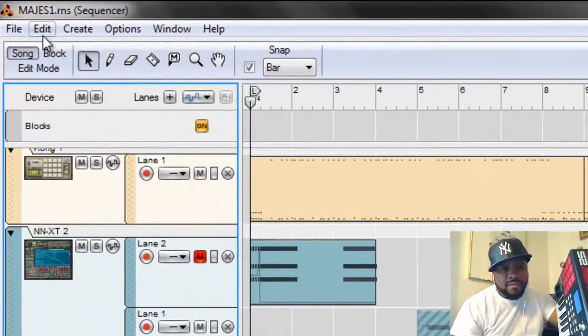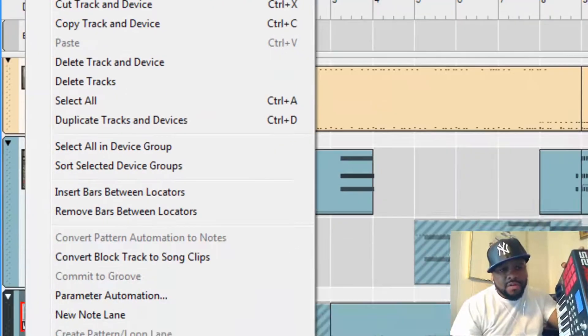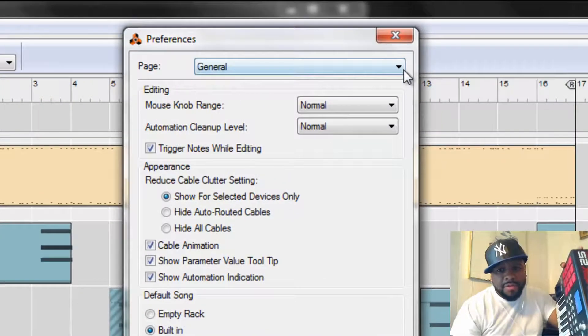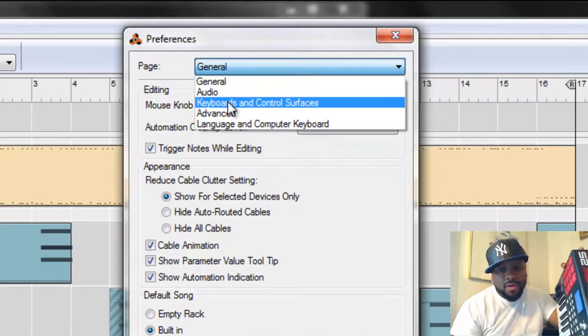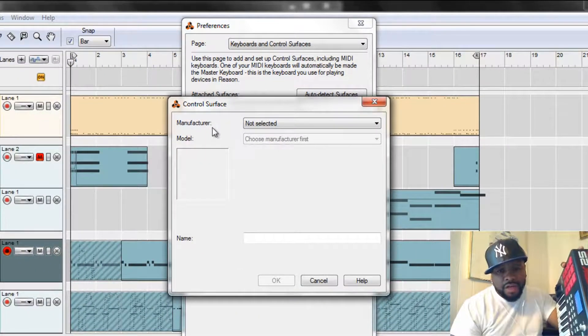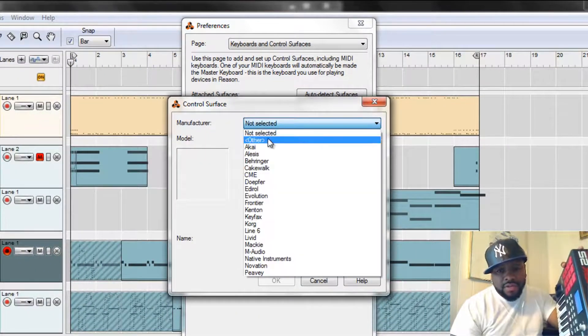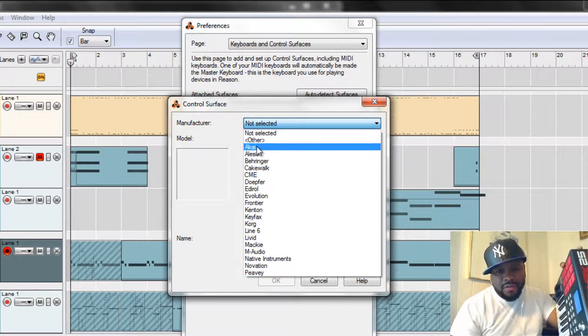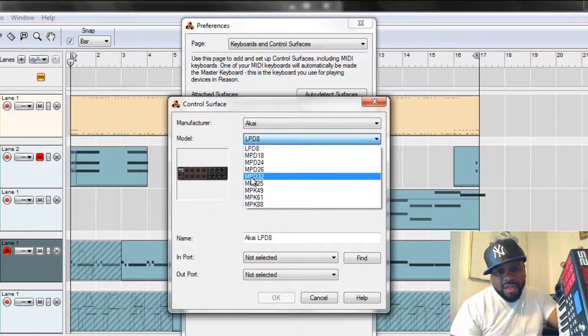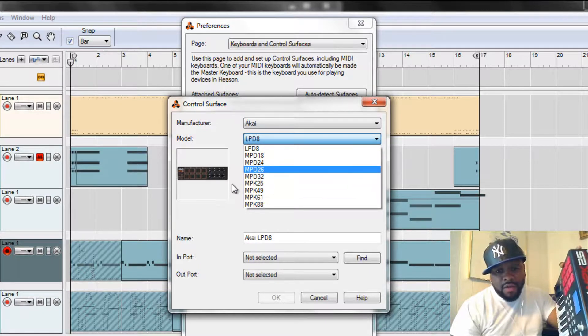Let's go to Edit > Preferences > General, drop down to Keyboards and Control Surfaces. We don't have anything here, so let's add something. Hit Add. Manufacturer is going to be Akai — the first one. The model is the MPK25, which is right here.